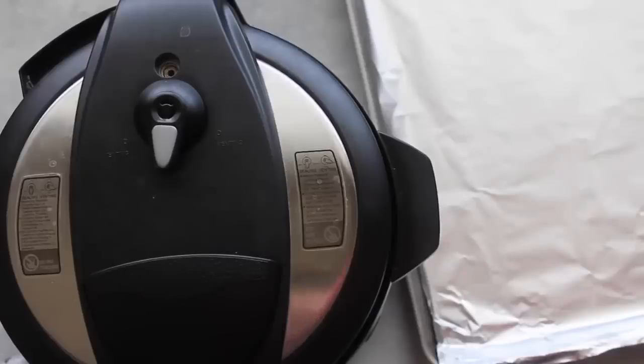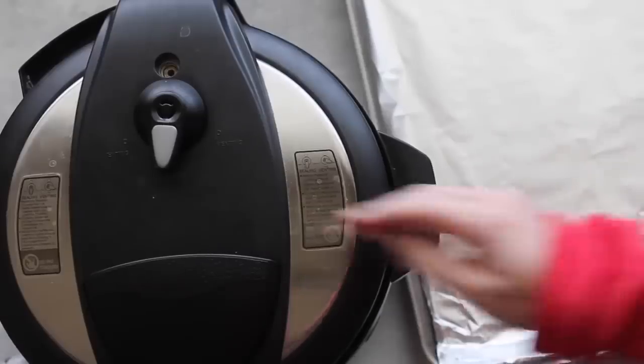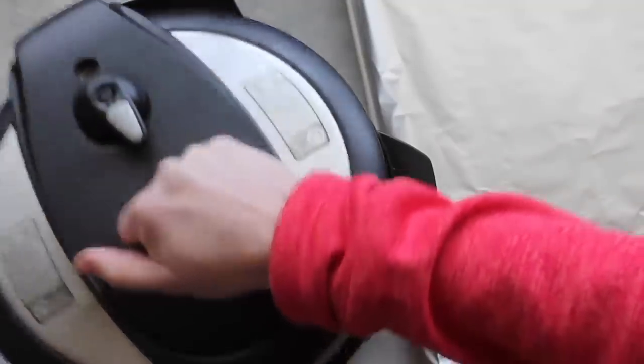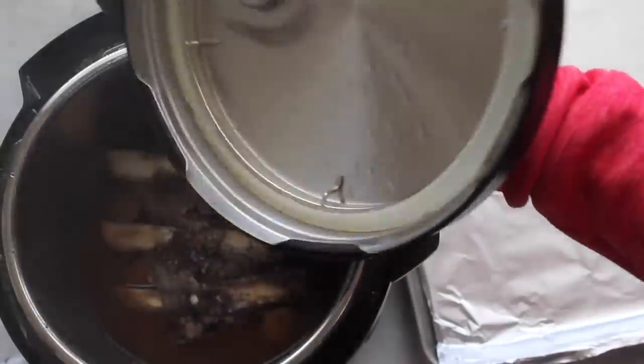I let this recipe do a slow release, meaning I let it release on its own. Now I'm just going to check — there's no pressure, so I'm going to open it up. The smell of these things is amazing.